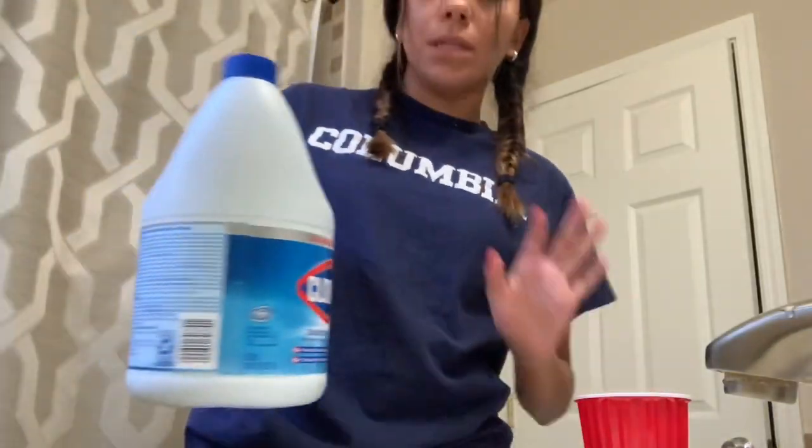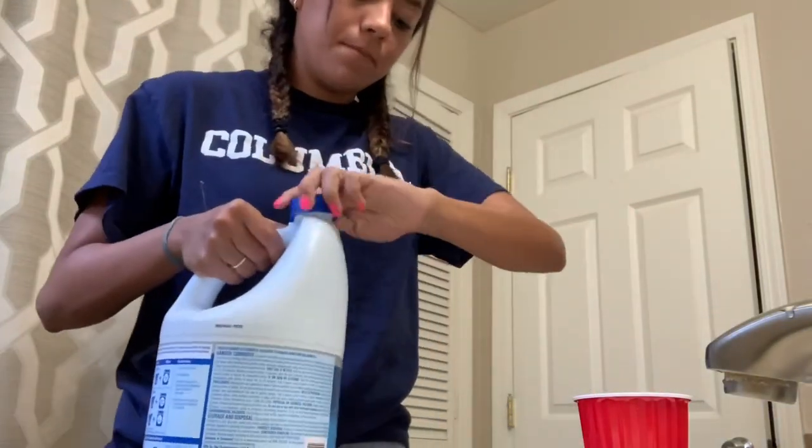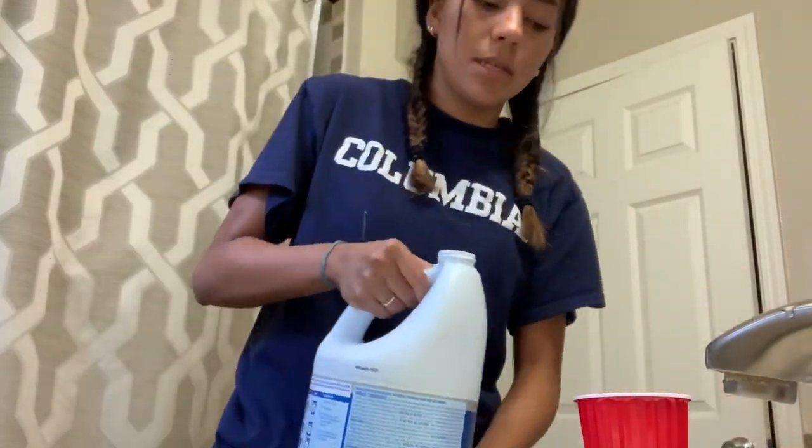So now I'm going to get the bleach — I think it's bleach mixed with water, so I'm going to go do that in the bathroom because I do not want to get bleach in my room. Putting bleach in it. I'm going to make sure not to get this on my clothes.